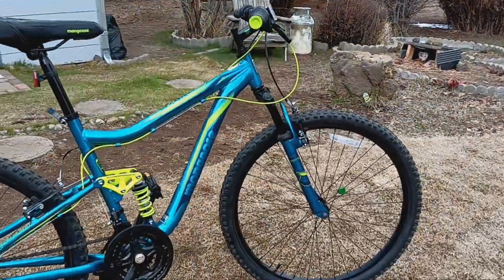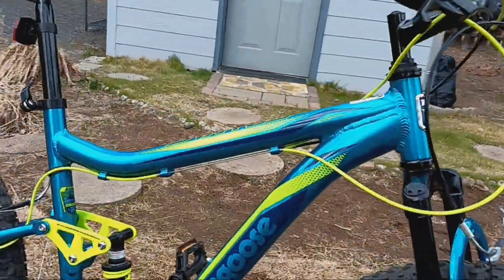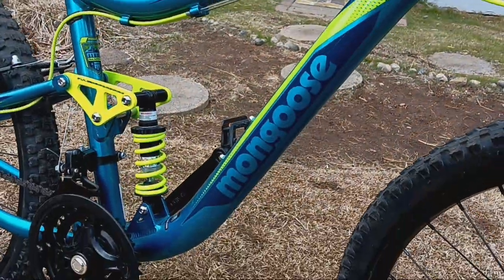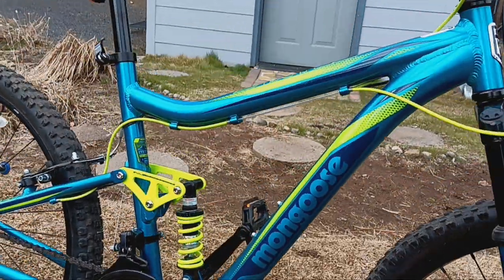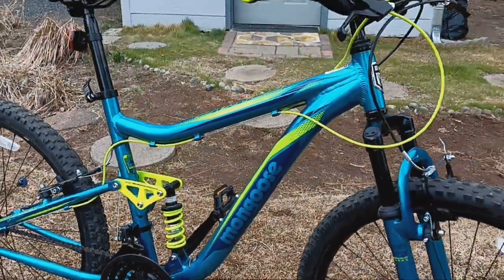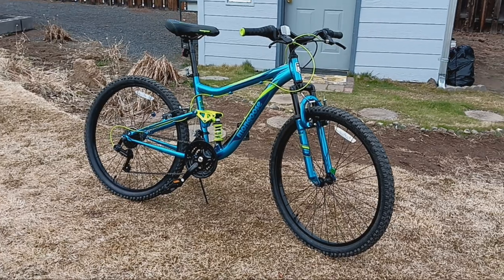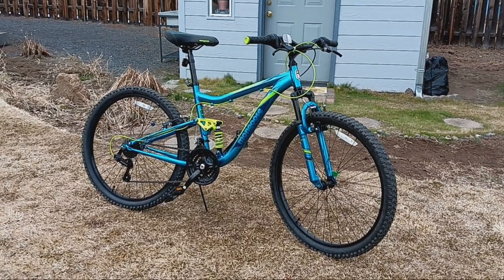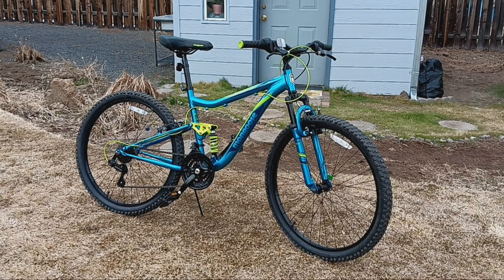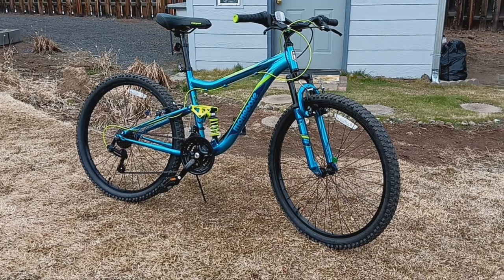Mongoose — I've heard of that brand, one of the pioneers in mountain biking if my memory serves me right. Got the beautiful Mongoose Status 2.2. There's also a Status 2.5, which is the same as this bike except it has disc brakes. This was $239 including free shipping from Amazon.